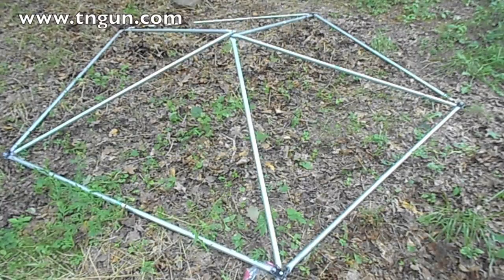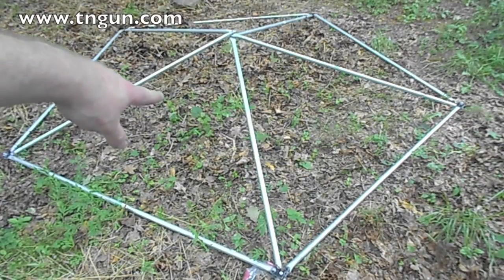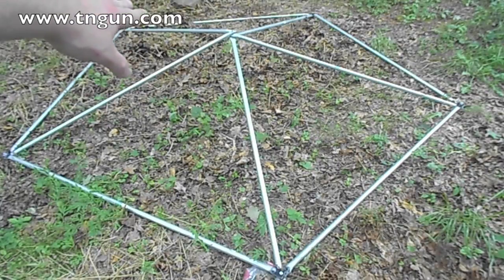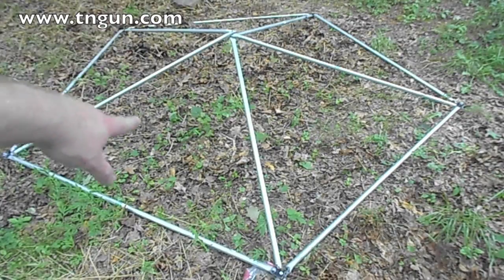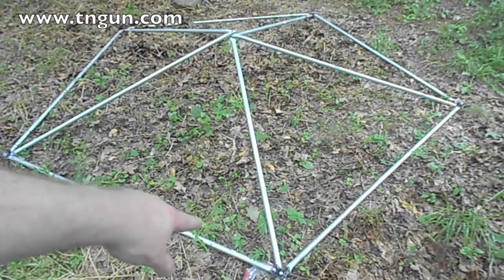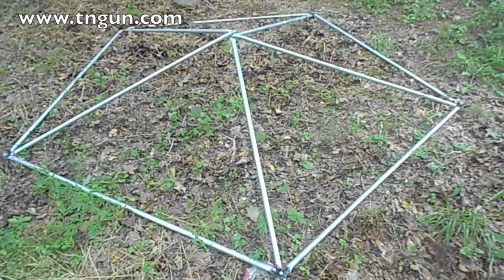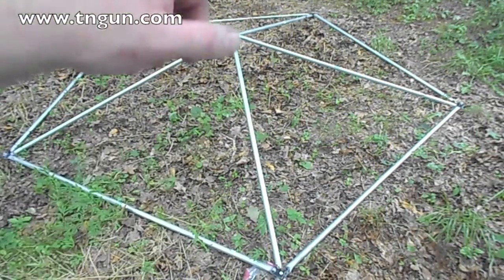In the other videos we told you that the short ones are white and the long ones are black. We took five white-ended short poles and bolted them in the center using a two and a half inch long, five-sixteenths bolt. Then at the ends we used the long poles, and when we tightened them all up it made the center poke out.